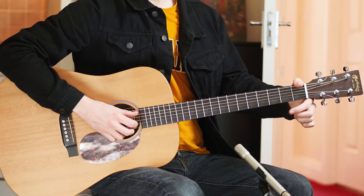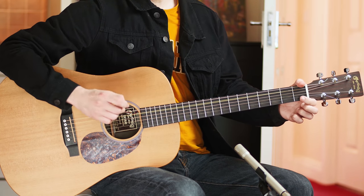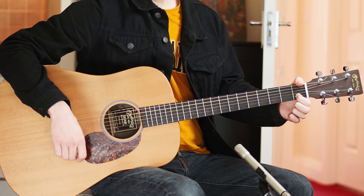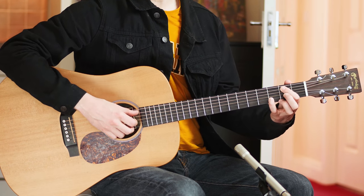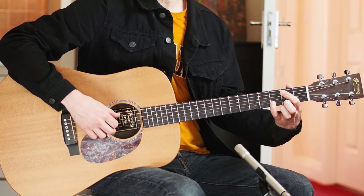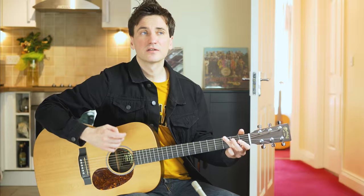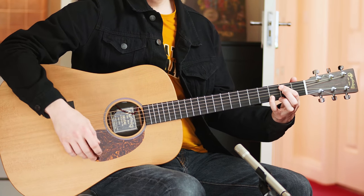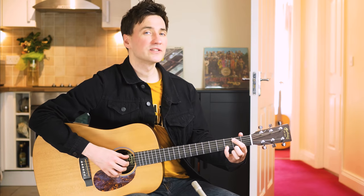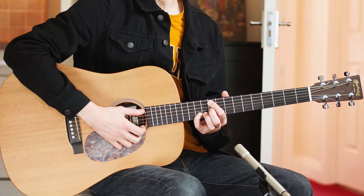Then it's index finger, first fret — make sure to pick the A string this time and it's a hammer on. Then index finger, second fret on the A string. Little finger, third fret, B string. This is called a G over B. After each chord there's this little strum in there.